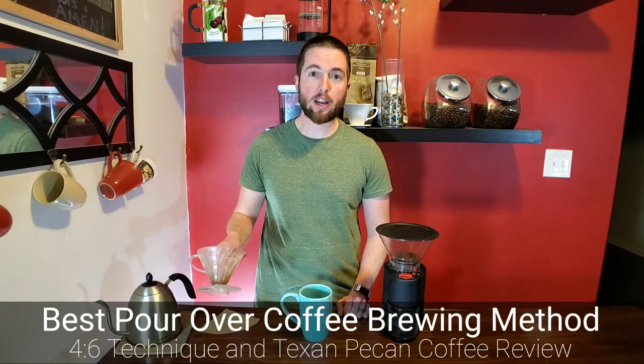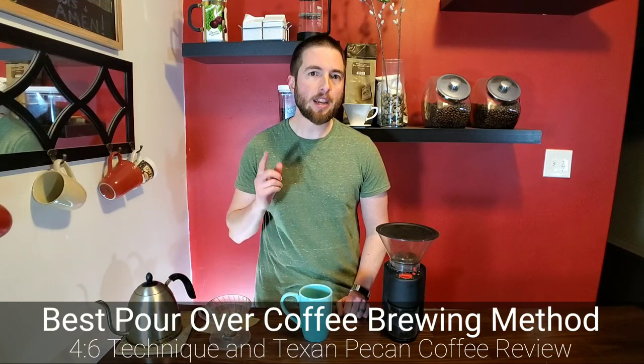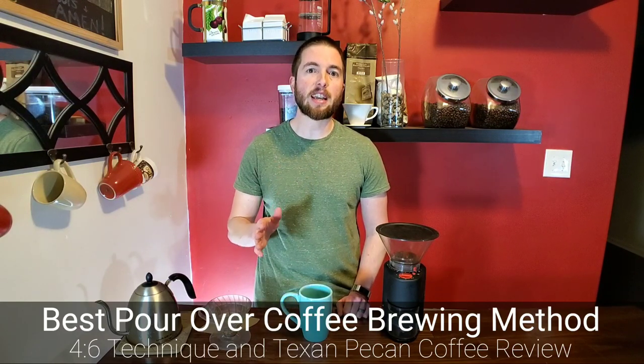You can use a Chemex or just a regular Hario V60, which is what I typically use at home. Make sure you stay tuned till the end because I'm going to be reviewing a delicious Texan pecan coffee, so stay tuned!